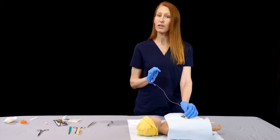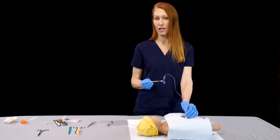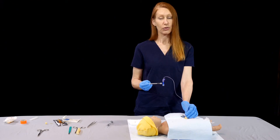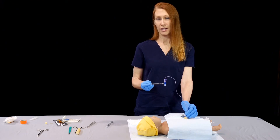If by four to five centimeters you have not gotten blood back from the syringe that you're aspirating with, you may be in a false lumen. In that case, consider removing the line and trying again after ensuring that you're in the lumen of the umbilical vein.